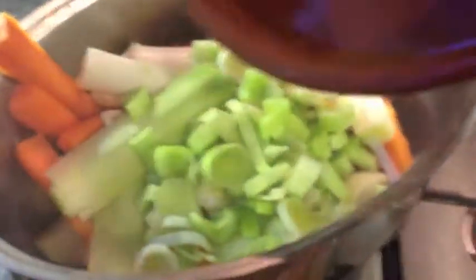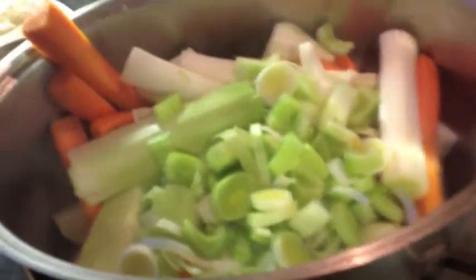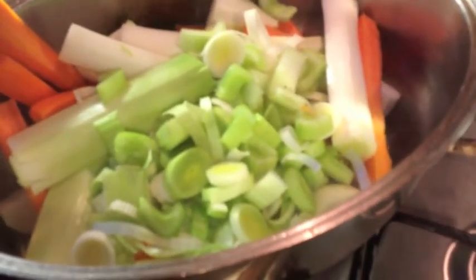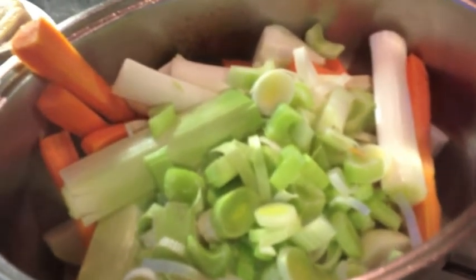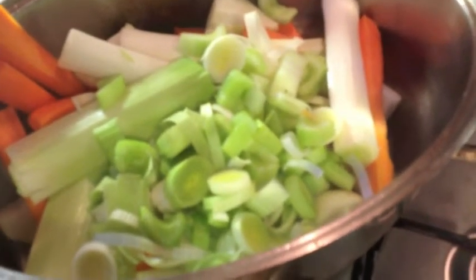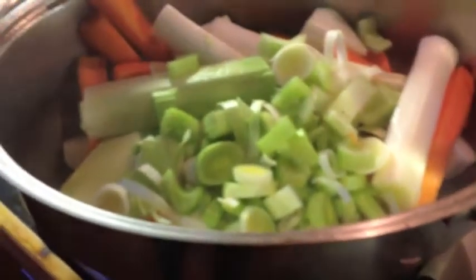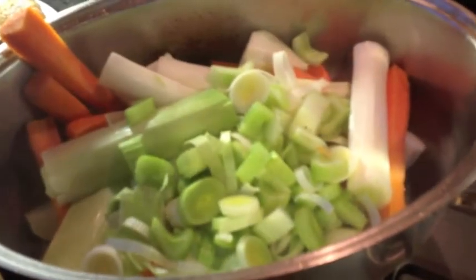Okay, so the meat has been browned off. As you can see the pan is still nice and hot, and in with all of the root vegetables. Now these are just chopped very roughly — we're not going to be eating them, they're just to put flavour into the sauce and into the meat. I've just cut some of the leeks and carrots in half lengthways, and chopped up some of the leeks and celery shortways. So we're just going to stir that round and let it sweat for a few minutes and then we'll put the meat back in.